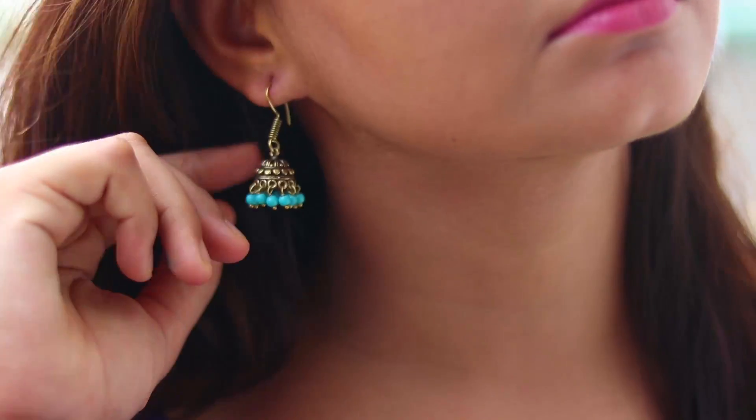Next I have three pairs of earrings. The first one is an oxidized gold earring — basically a jhumki with turquoise detailing at the bottom. I just love this color, it goes with every outfit you wear. These jhumkis are so pretty.